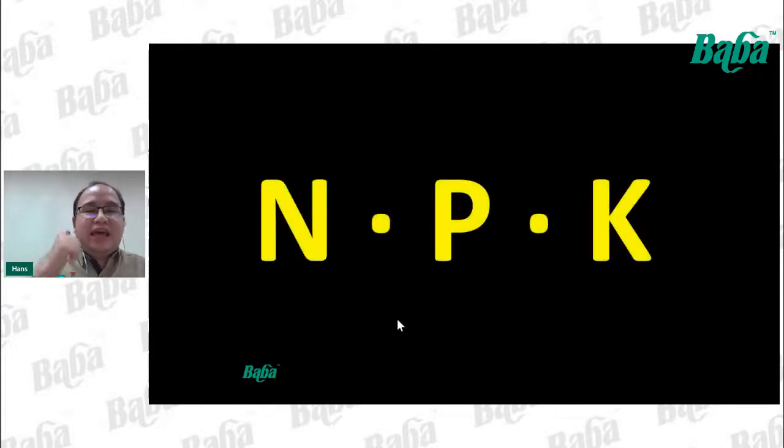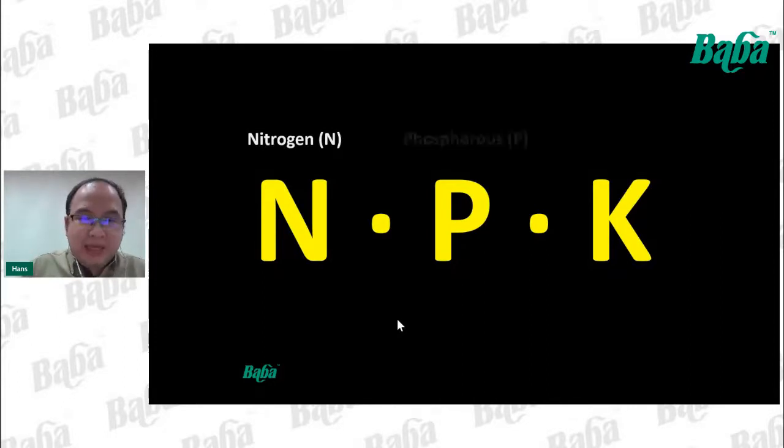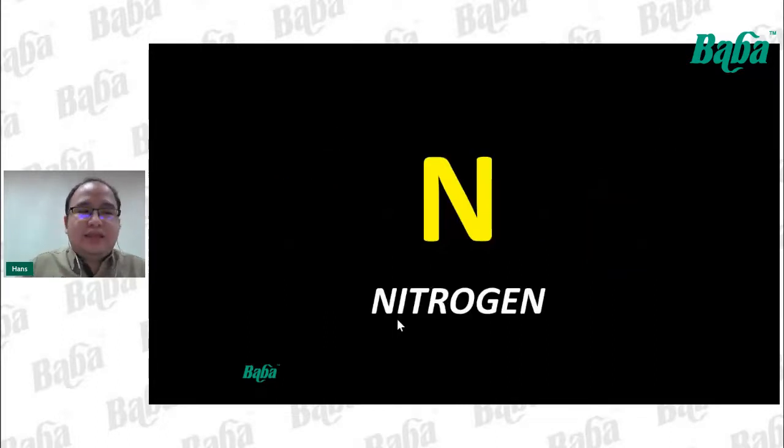Please remember these three letters: N, P, and K — representing Nitrogen, Phosphorus, and Potassium. Starting with N, Nitrogen: more than 70% of air comprises nitrogen, however it cannot be directly absorbed by plants. Most of the time it needs to be converted into ion forms to be absorbed by roots in the soil.